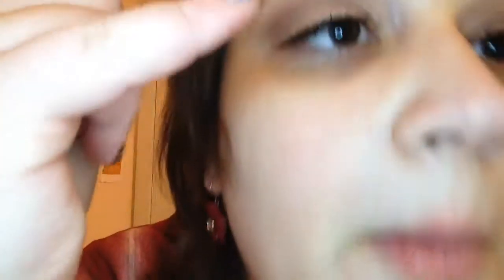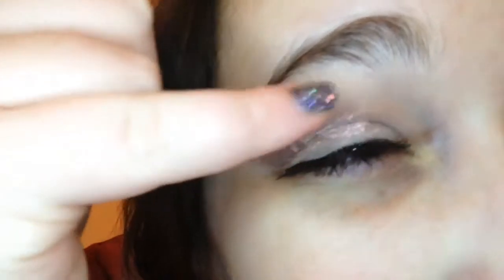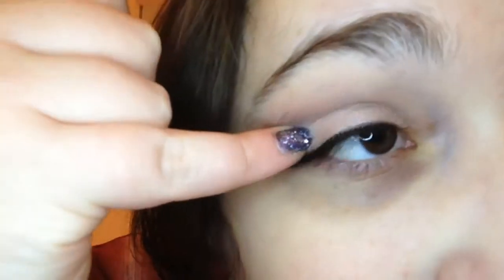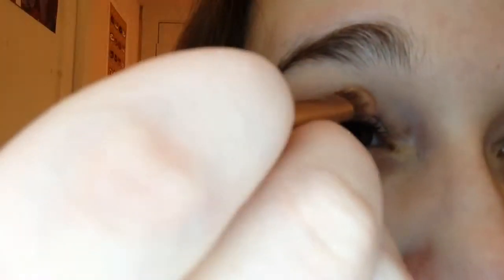Next I'm going in with the color Dust, and I'm just going to use my finger and place that all over my eyelid. And then I'm going to use my fluffy blending brush just to blend that out, because it did get a little bit up into the crease. The brush I'm using is just from the Naked 3 palette itself.